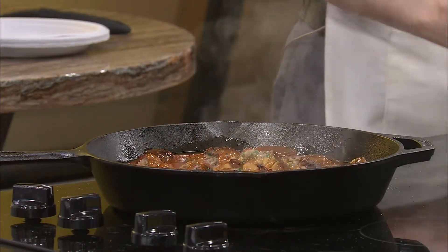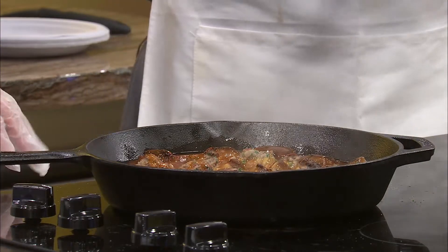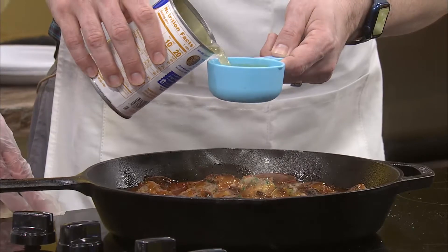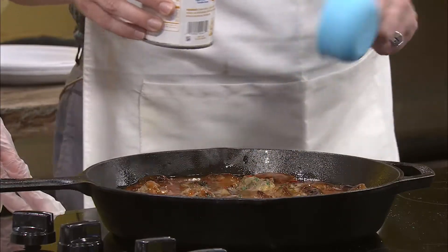Kelly brought up a very good point. We're adding half a cup of chicken broth, not beef broth. I just thought it was interesting. There we go.